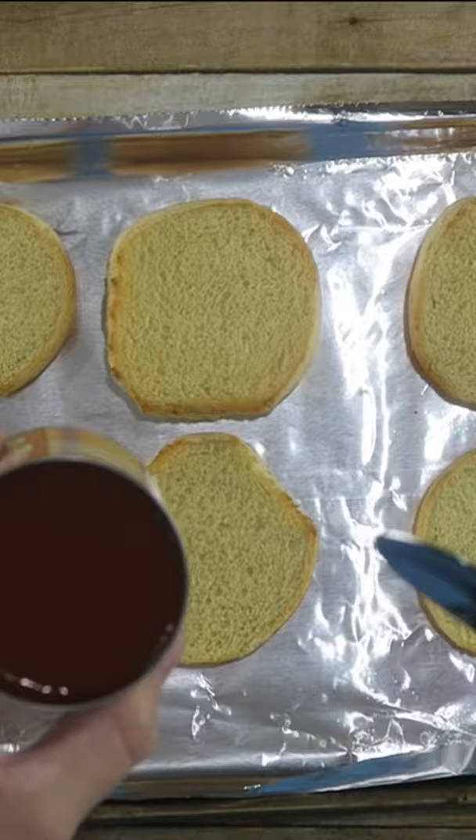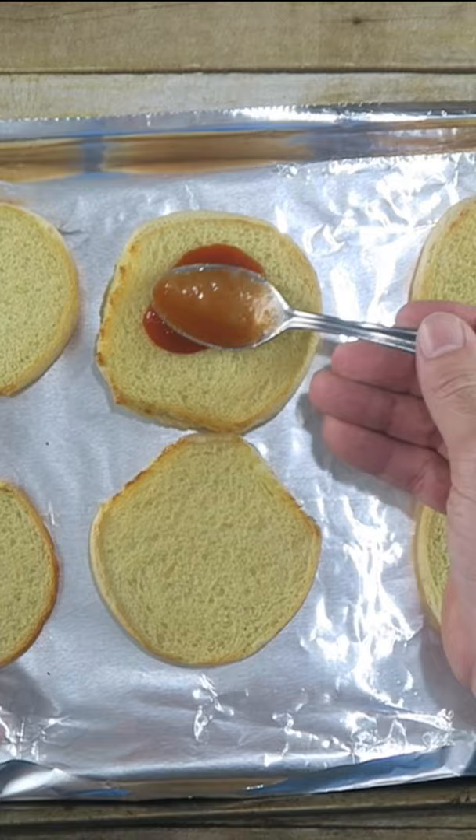After five minutes, they should be nice and firm now. Just take our tomato sauce — I'm using a teaspoon — put it on there and spread it around.